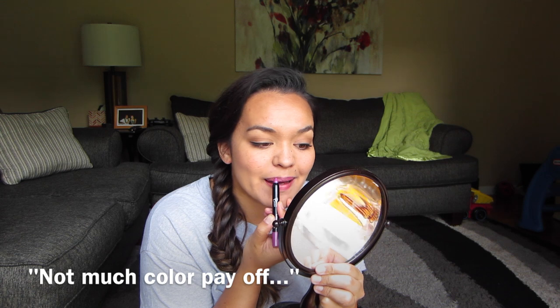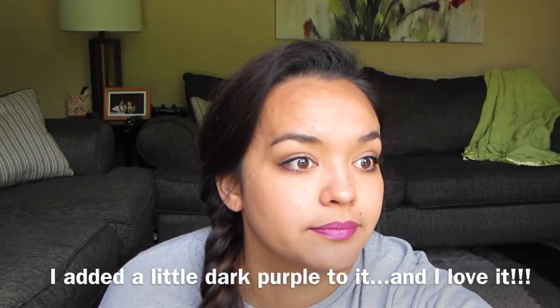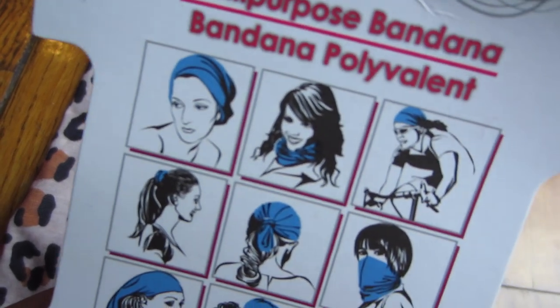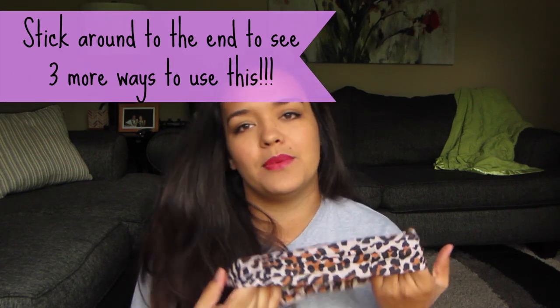The next thing I found was this multi-purpose bandana, and again this is inspired by Sarah from Sensational Finds. It's got all these different ways to use it, but I thought it would be a cute headband. Sarah tied it somehow and made it kind of like a turban-looking headband. I thought, why not — it's a dollar for some stretchy leopard-print fabric.